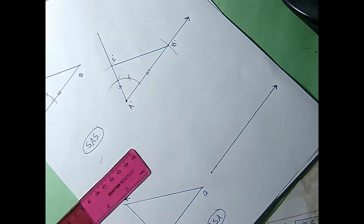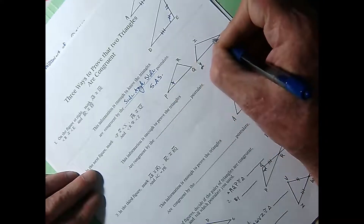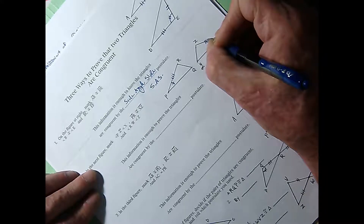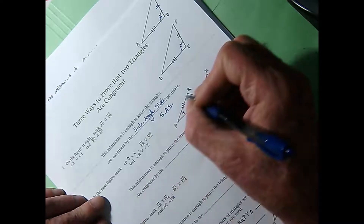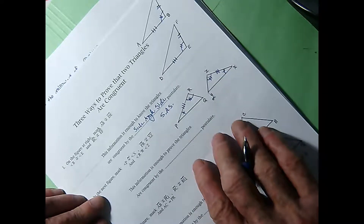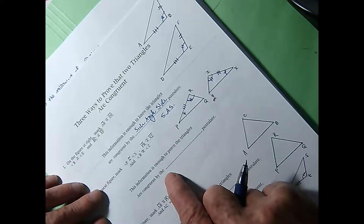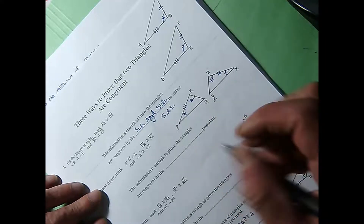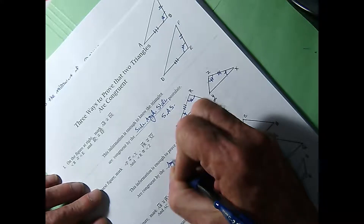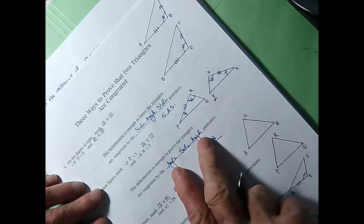Let's look at another postulate for getting triangles to be congruent. In the next figure, angle P is congruent to angle X, and PR is congruent to XZ, and angle R is congruent to angle Z. This postulate tells me that under these circumstances, these triangles are congruent in every way. This is the angle-side-angle postulate, abbreviated ASA. But you'll never hear me say ASA — you'll always hear me say angle-side-angle when we're proving triangles to be congruent.